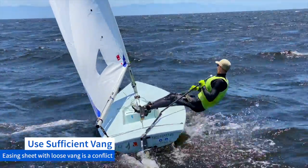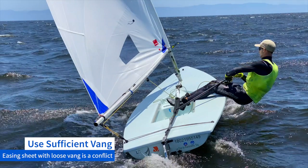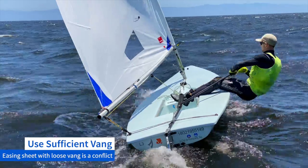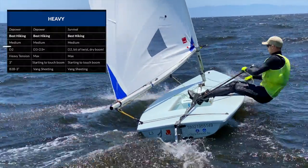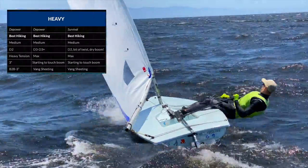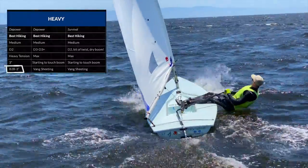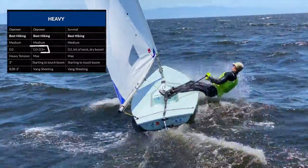The third common mistake is not using enough vang. The mast will straighten, adding a significant amount of power to the sail, which does the opposite of what you're trying to achieve — which is to depower. Use a D2 vang setting as a minimum for easing sheet. If you feel like you need to ease more than three inches on a regular basis, then snug up your vang to a D3 setting or more.